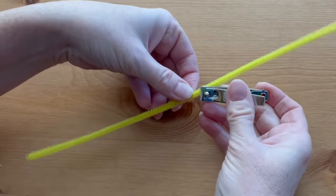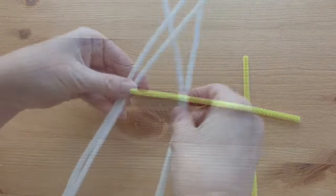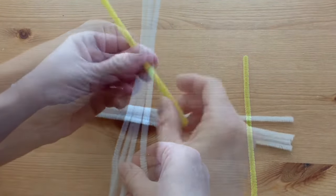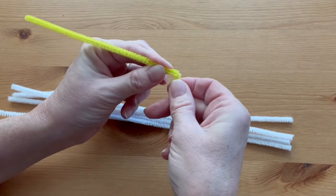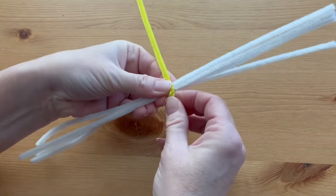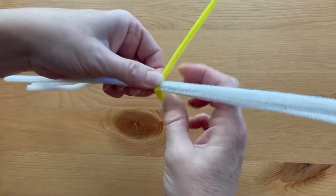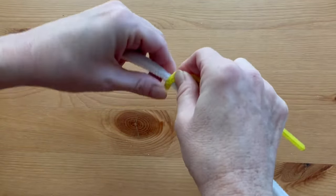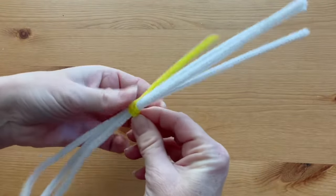Start by cutting a yellow pipe cleaner in half with the fingernail clippers. Bundle the four white pipe cleaners together. Bend down a short tail of about half an inch or so of the piece of yellow pipe cleaner. Line the center of the white pipe cleaners and hold it up against the tail, then wrap that pipe cleaner very tightly about two or three times to keep all those pipe cleaners in place.